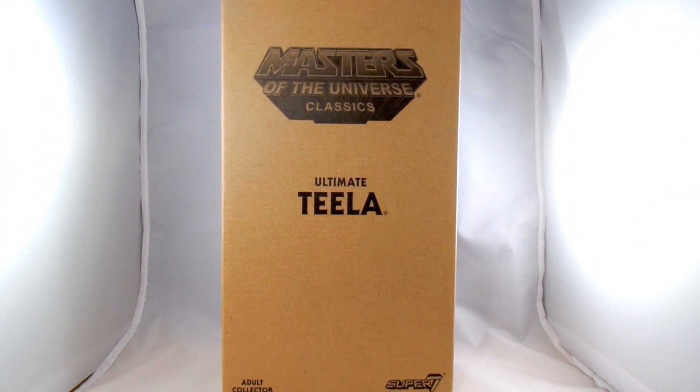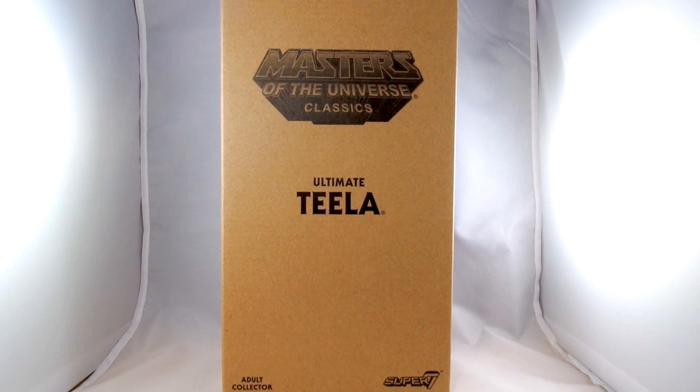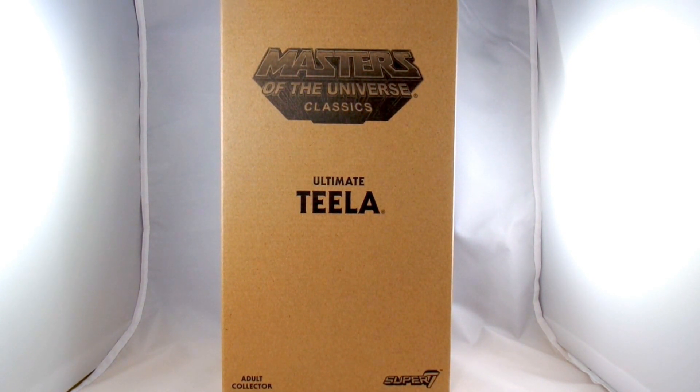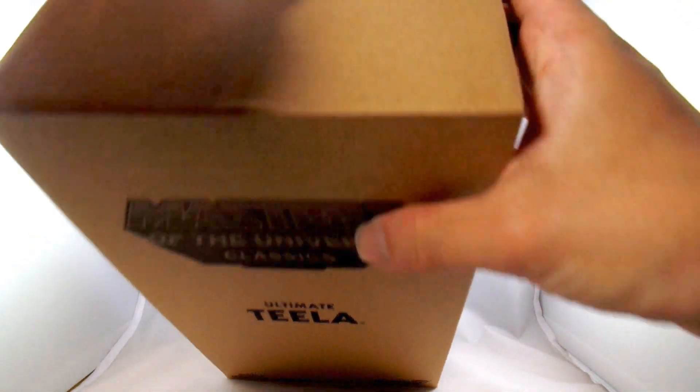Hey everybody, it's John back again, and today I'm going to look at the second figure I picked up from the Ultimate Masters of the Universe Classics figures, which is Teela — one that I've been wanting for a long time. Thank you Super7 for allowing us to go back and get some of these figures that some of us missed out on because we are a little late to the toy line.